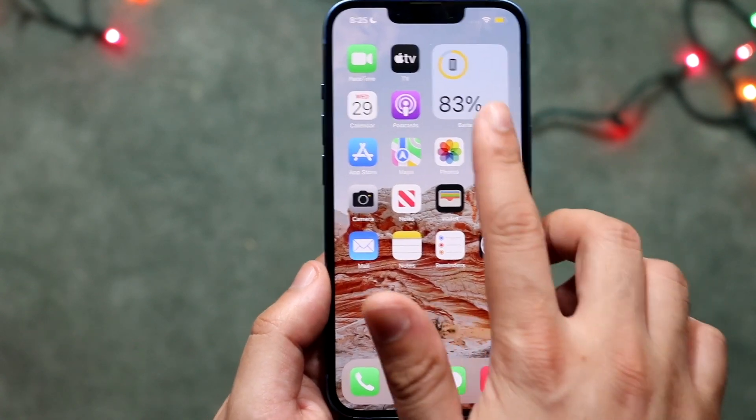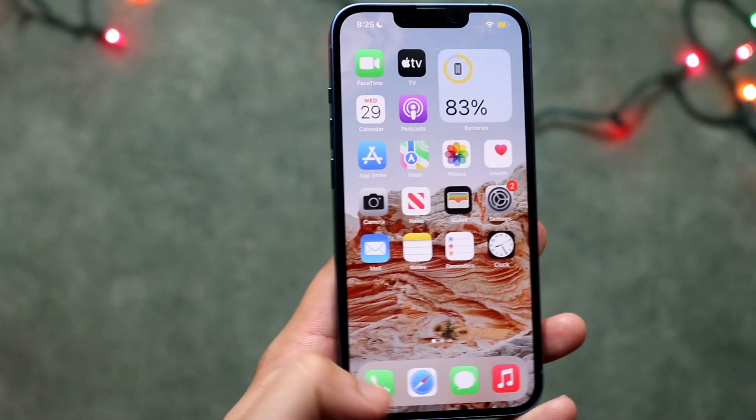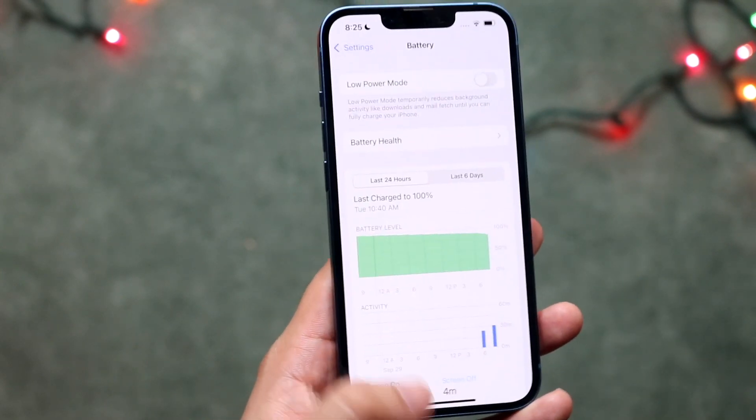You know it's on because in the top right you will see that your battery icon is now orange. If you want to turn it off, you essentially go back into it — and this widget turns orange too. You just turn this off and it'll go ahead and turn off low power mode.